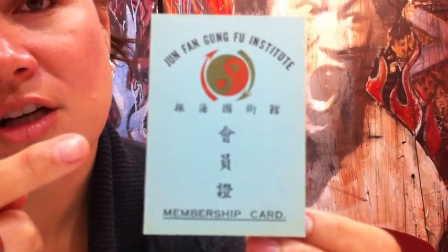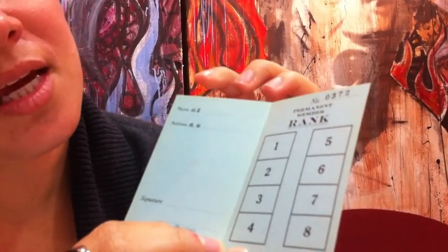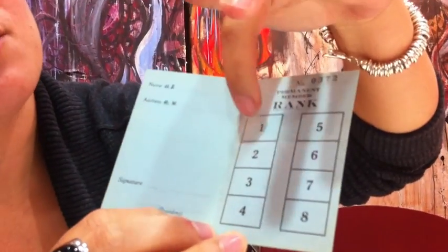Which is terrific. I also have here his little membership booklets — so if you were a student at the Jeon Phan Kung Fu Institute, you got a membership booklet. Inside, my father would write your name and address and everything, and then he would stamp it.